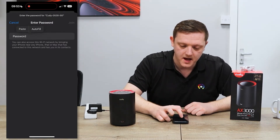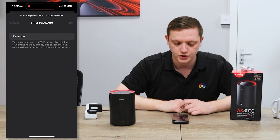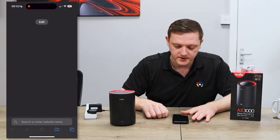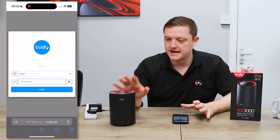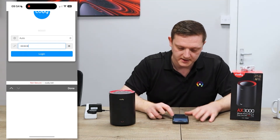Tap onto that network, then enter the password printed on the bottom of the device, and join the network. Once connected to the device's Wi-Fi, open your browser and type in qd.net — this will take you to the landing page of the unit.